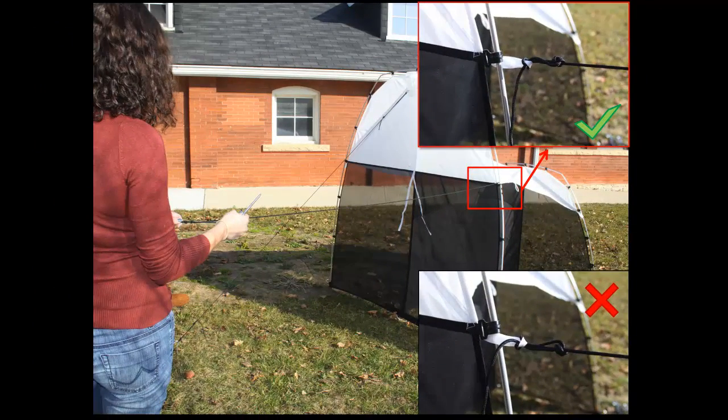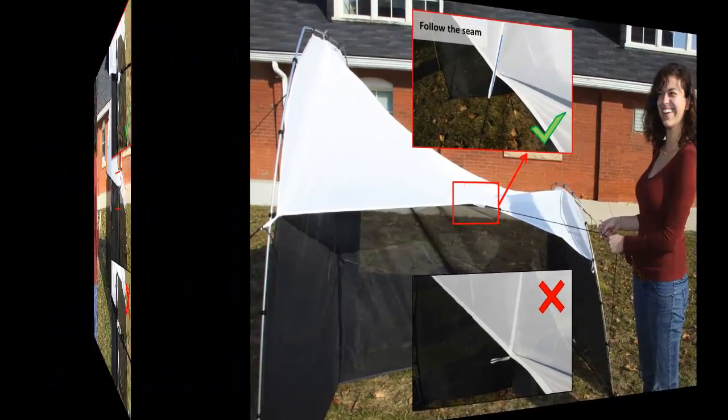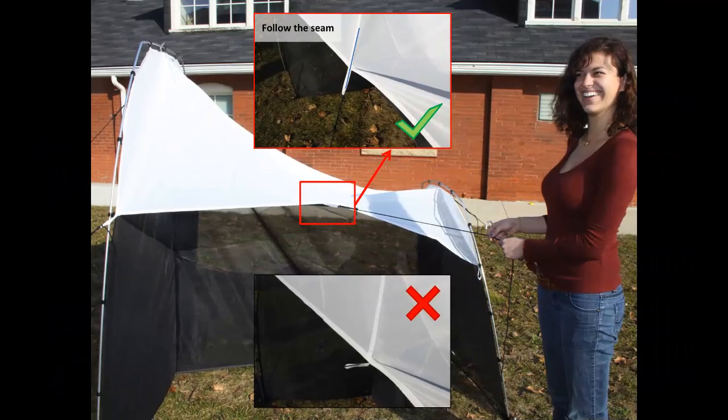Furthermore, notice that the rope loop should be wrapped around the outside of the pole, as opposed to under it. This just adds to the desired tension for the trap to stand secure. For the center ropes, follow the direction of the seam when pegging the rope into the ground.